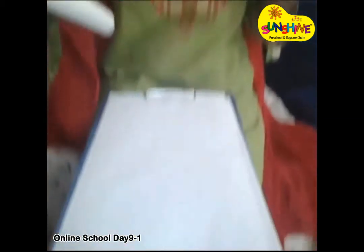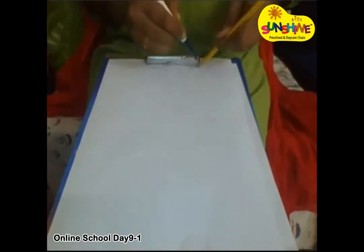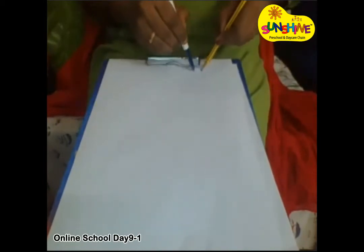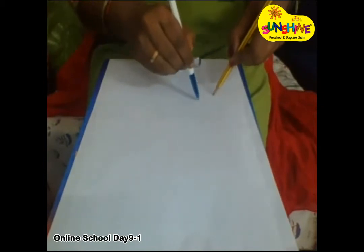Now try to draw any shape. Here I'm drawing with two hands — you have to draw. See, I'm drawing a circle. Try to draw any shape — I'm drawing a circle here.